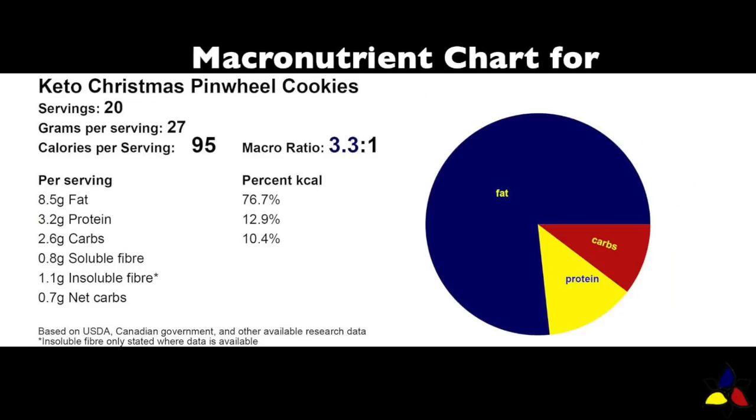The macronutrient ratio for the recipe is 3.3 to 1, with 2.6 grams of total carbs, 0.8 grams of soluble fiber, 1.1 gram of insoluble fiber, resulting in only 0.7 gram of net carbs per cookie.